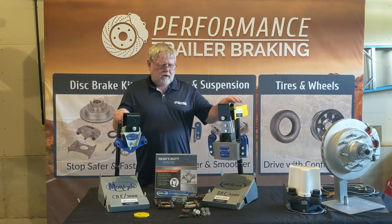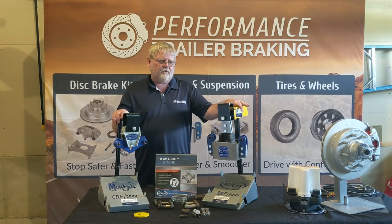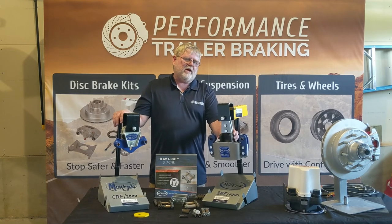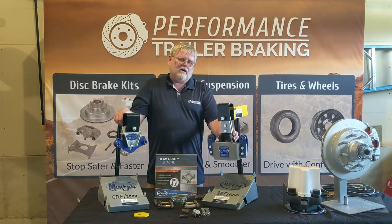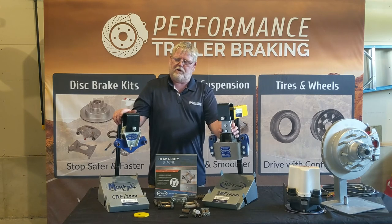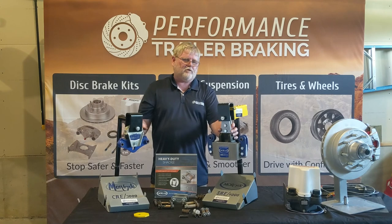One item that makes the SRE and CRE different is that the SRE will raise your trailer about an inch more than it currently sits. So you have to be careful with that. You may already be at that 13.6-foot height and may not be able to go that additional inch. So if you're sitting at 13.6, the SRE would not be the way to go. The CRE 3000 would be the way to go because it will not raise your trailer at all.